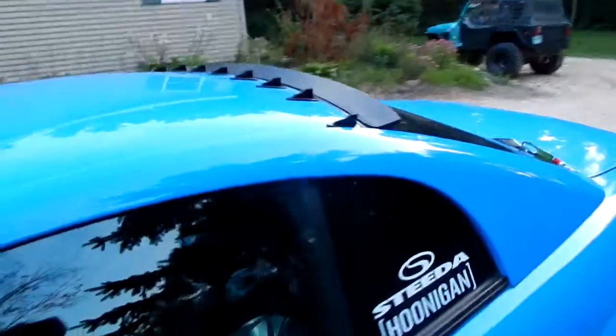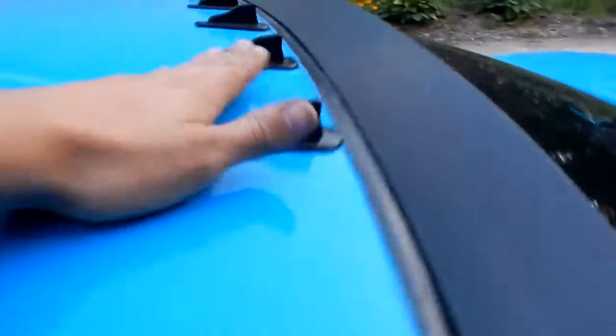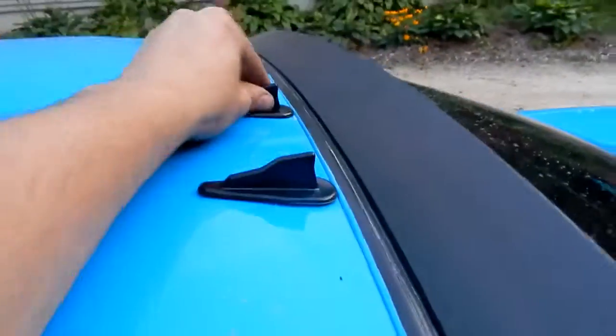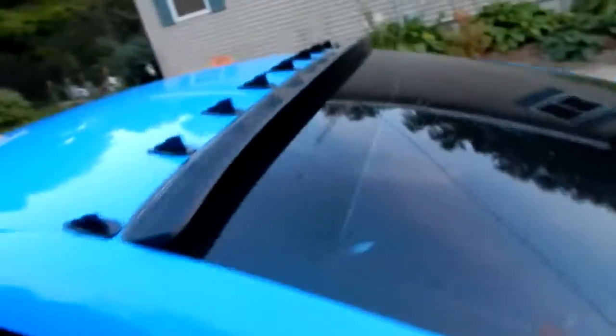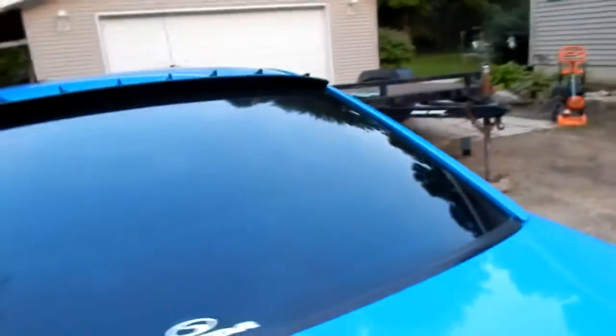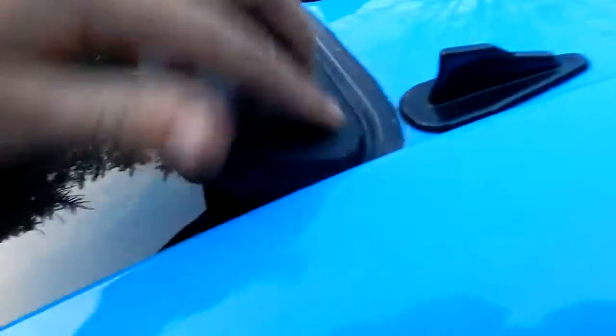But it hasn't stopped me from modding. I got a rear windshield spoiler and some vortex generators — got it all on eBay. It's better than spending 250 bucks at American Muscle to get a spoiler like this when I can spend 60 on eBay and cut it to shape.